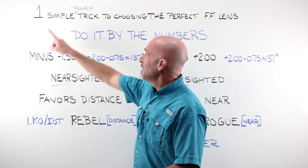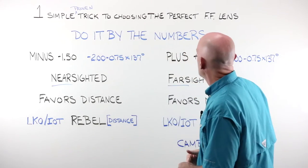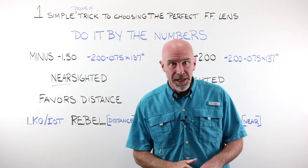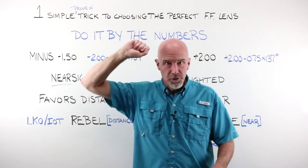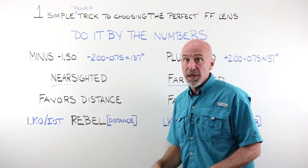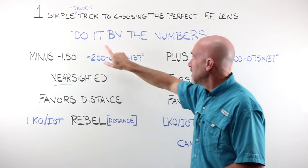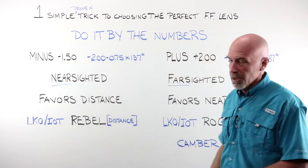What is the one simple proven trick to choosing the perfect free form lens? I say proven because we have filled thousands and thousands of orders this way and the results have been fantastic. The trick: do it by the numbers.